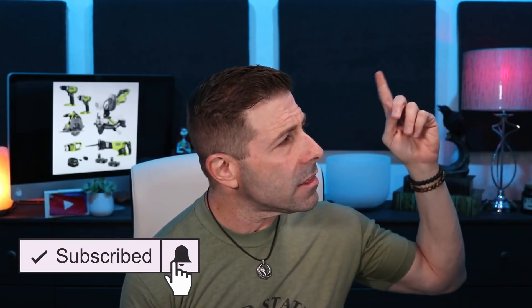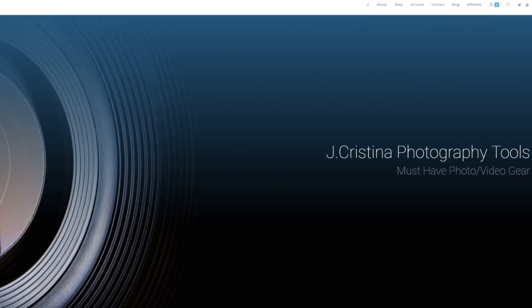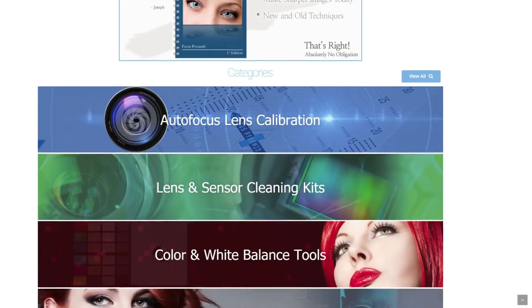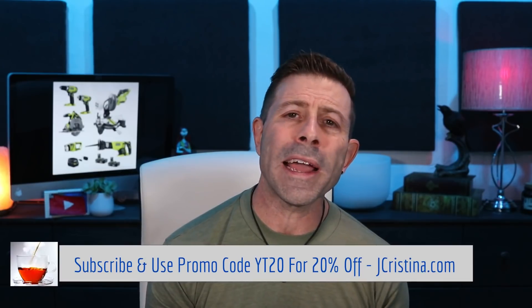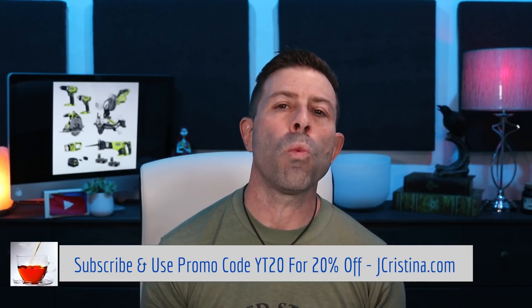Anyway, guys, that's it for today. I hope you enjoyed the content — as always, if you did, please throw me a thumbs up. Don't forget to smash that subscribe button to get all my content when it becomes available, and click the bell icon so you'll be notified. Head over to my website jcristina.com where you can find all the photography tools I've invented over the years. If there's something you like, please pick it up and support me. Use promo code YT20 at checkout to get 20% off everything at jcristina.com.